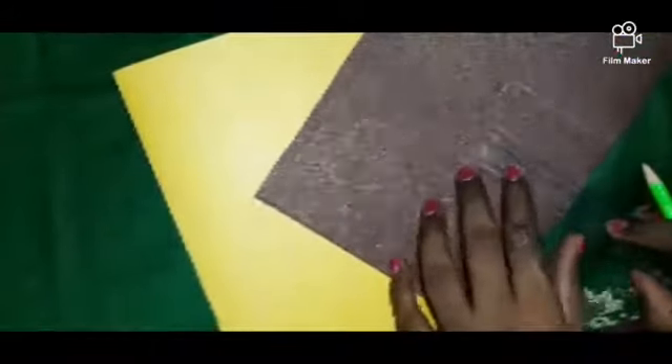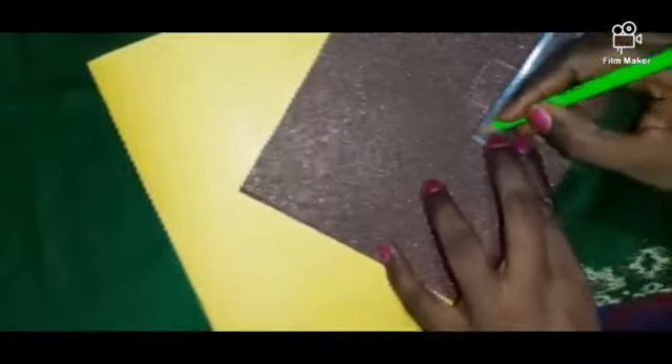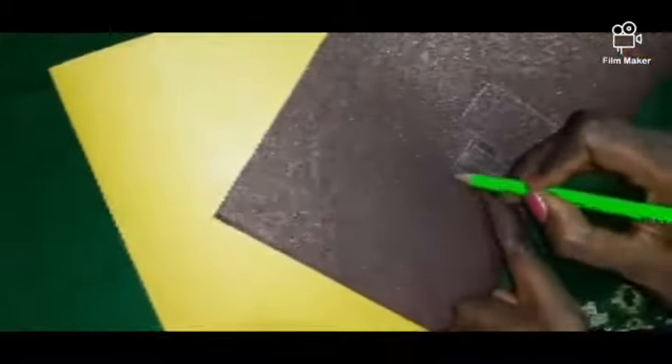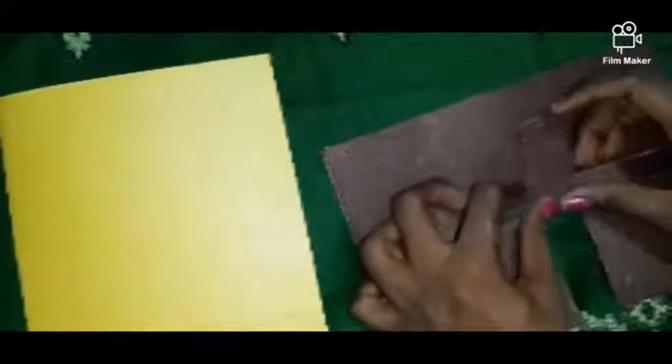After this, leave 1 cm. Then draw the second line like this. You can draw the steps. Now we will take the scissors to cut like this along the three lines.